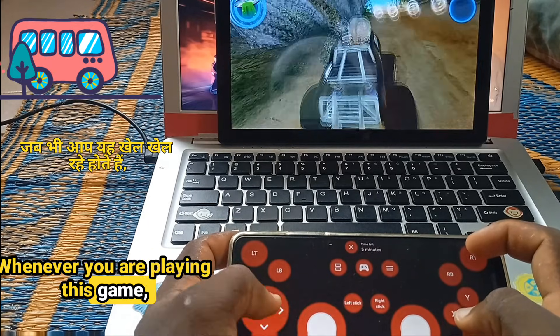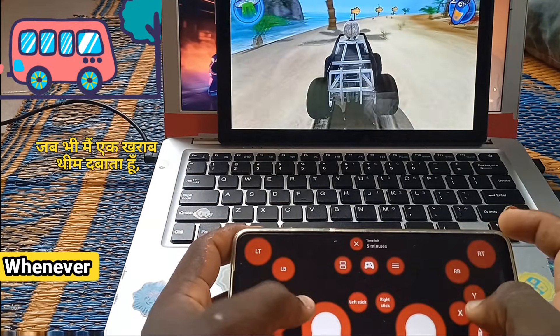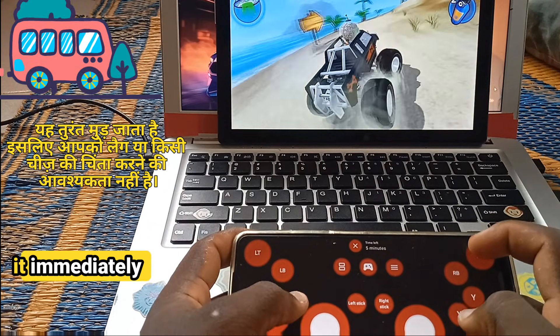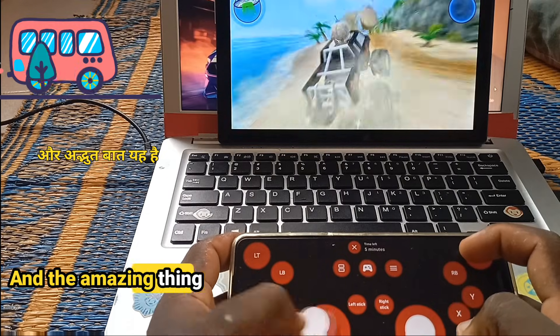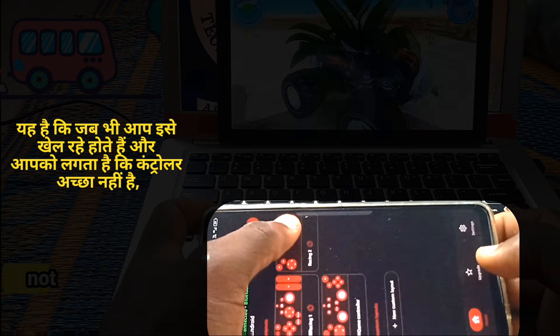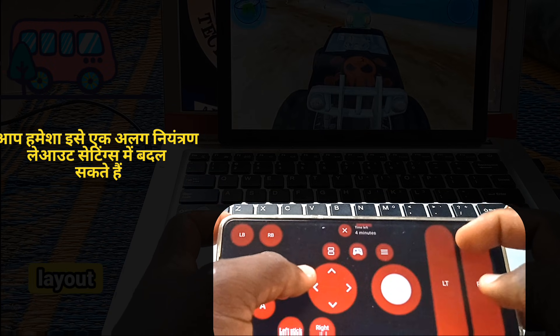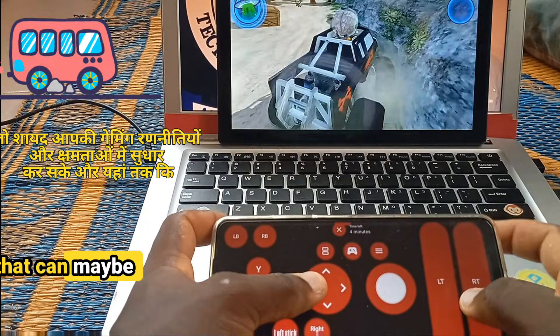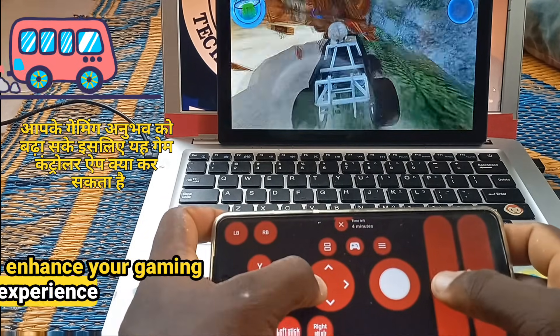Whenever you are playing this game, you can see the control layout actually follows my movement. Whenever I press a button, it responds immediately, so you don't have to worry about lag or anything. And the amazing thing is that whenever you are playing and you feel the controller is not good enough, you can always switch it to a different control layout setting to improve your gaming strategies and enhance your gaming experience.